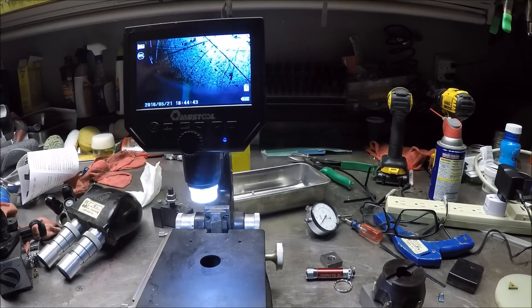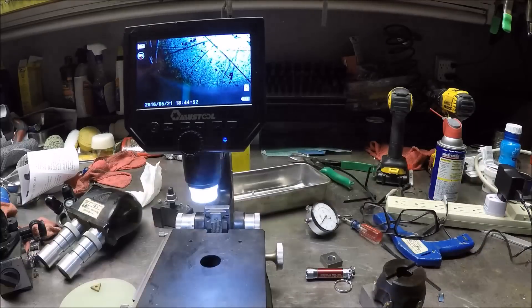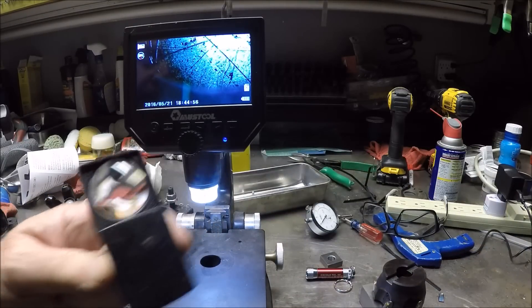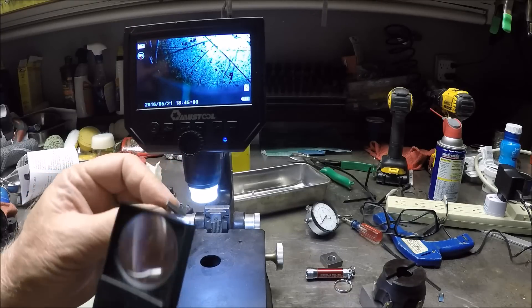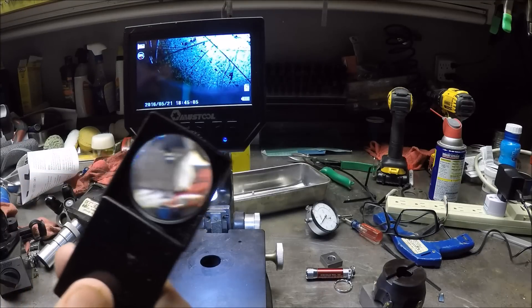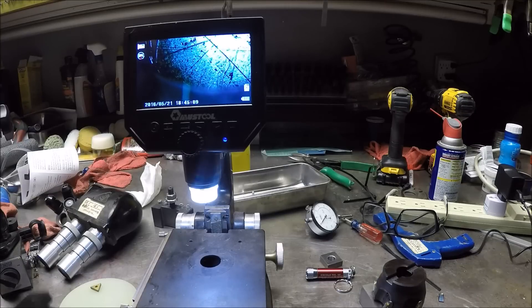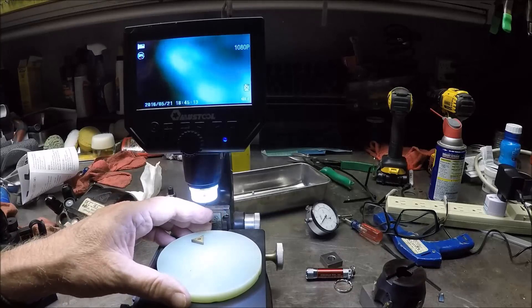Let me bring a couple of things over here. I have a nice magnifier, and here's a carbide insert. I struggle sometimes trying to look at a carbide insert or many other small items using just a magnifier, so I was really pumped about getting this microscope.